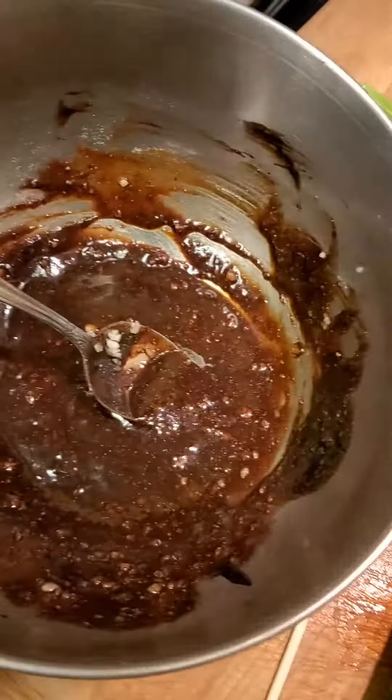Oyster sauce, soy sauce, a little white pepper, black pepper, kosher salt, fennel seeds, and star anise. We're going to mix that up and put it all in the cavity.